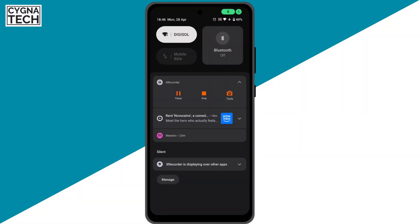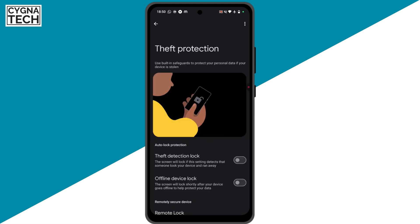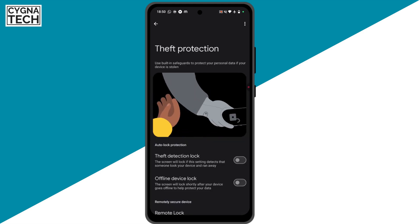Get hold of your Android phone and go to Settings directly. Just do a search for 'theft protection'. Once you do that, you get directed to the Theft Protection by Google.